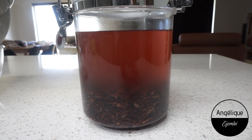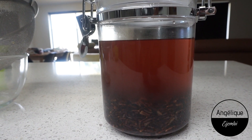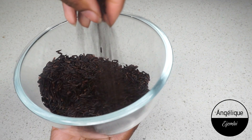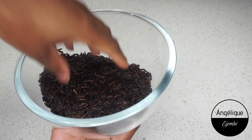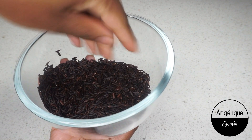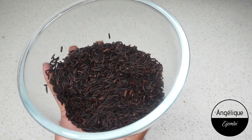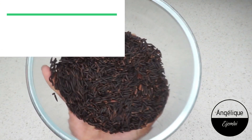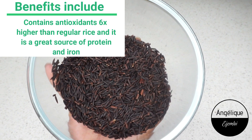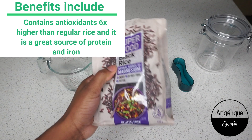Regular rice water increases shine, strengthens hair, and increases growth when used consistently. But black rice water is way better because it's generally better for your health and your body. Black rice water has antioxidants that are six times higher than regular rice, brown rice, or any other rice, which sets it apart. It's also a great source of protein and iron.